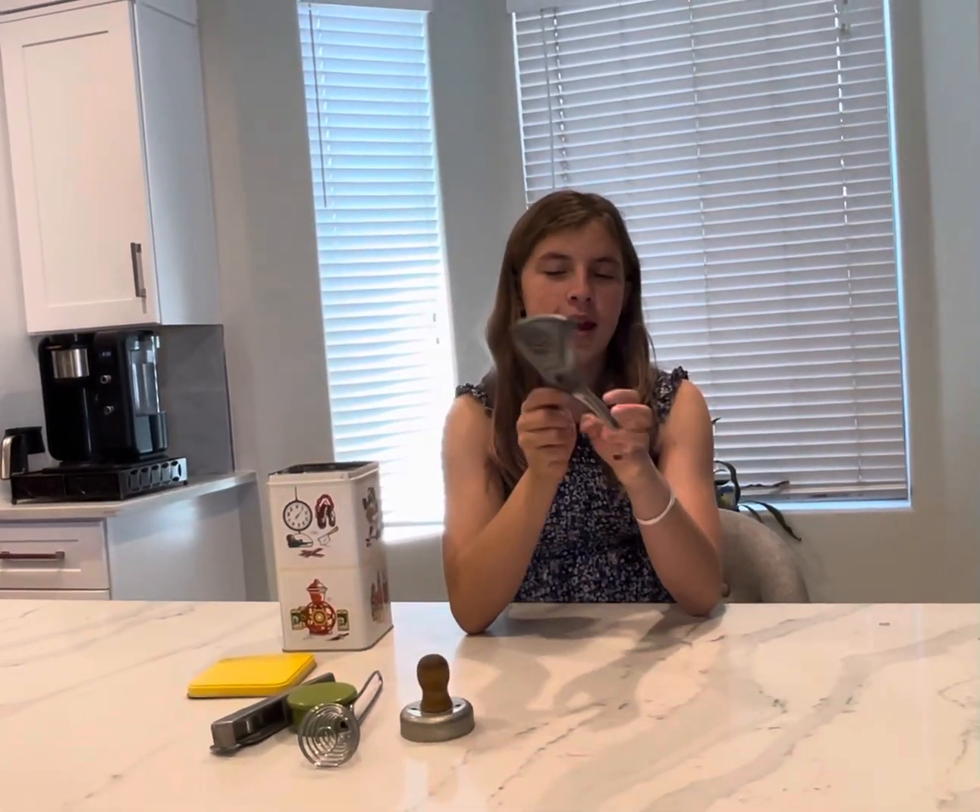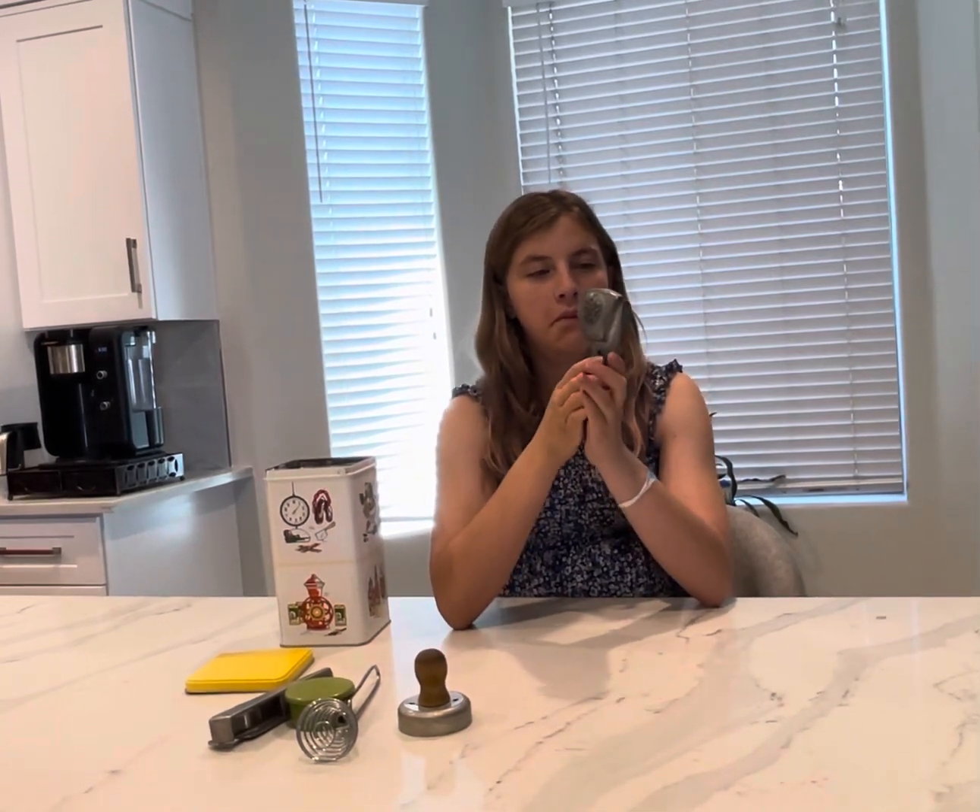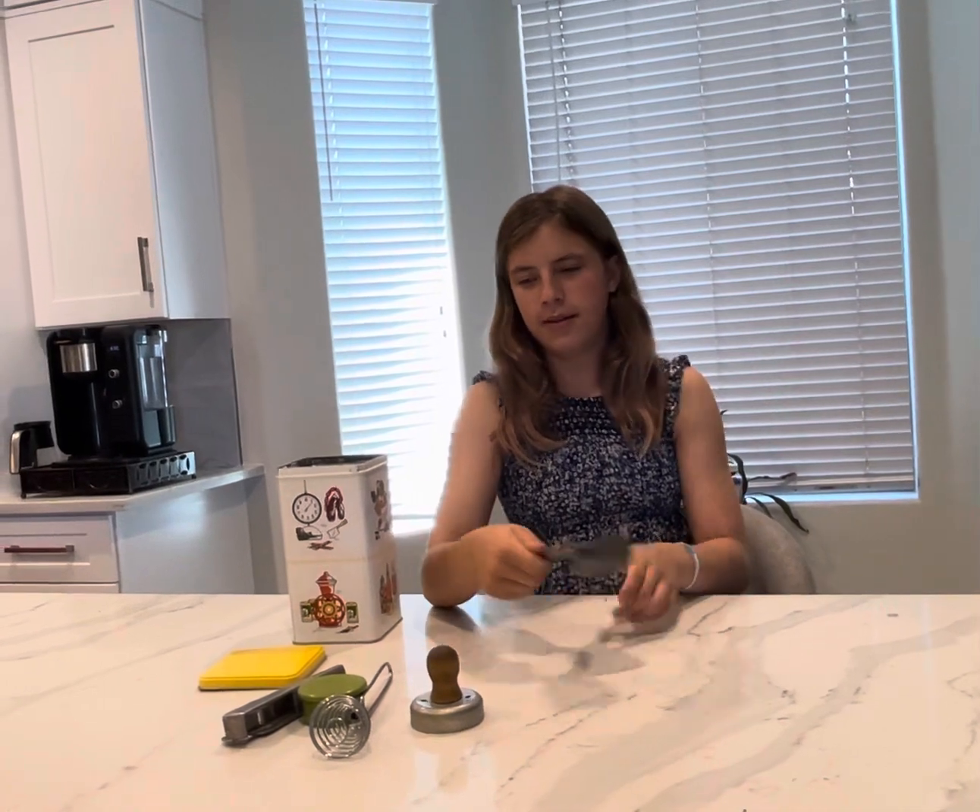This is a lemon squeezer to make lemon juice. I'm sure you could also use like oranges and limes. Might need to put this to the test — it seems like it would work really well.